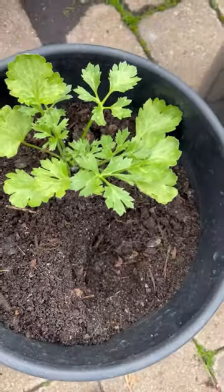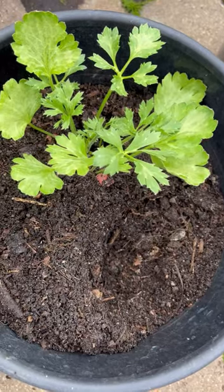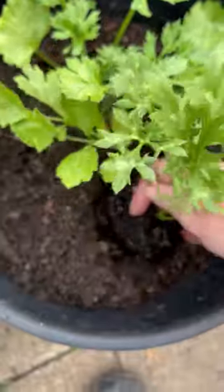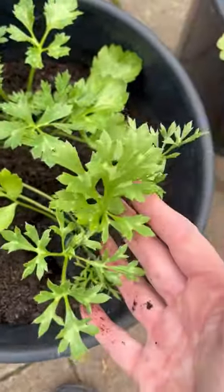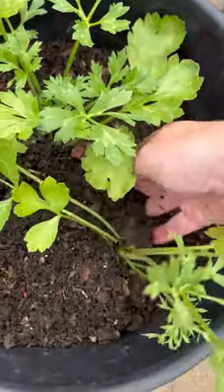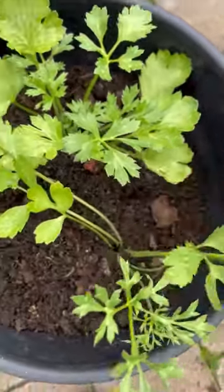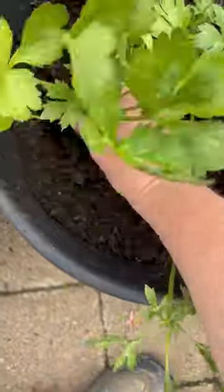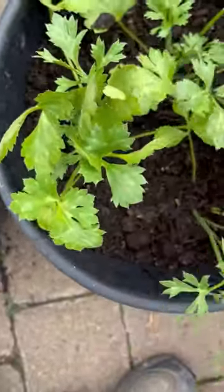I'm making myself a nice deep hole for my ranunculus plants — look at those roots, absolutely fantastic. I'll nestle them in; we're going to put three in a 15-litre container. Just firming the compost all around. Last one going in — there we go, fantastic.